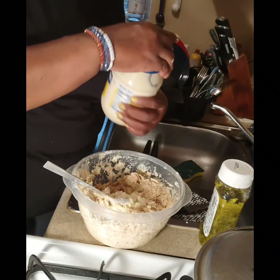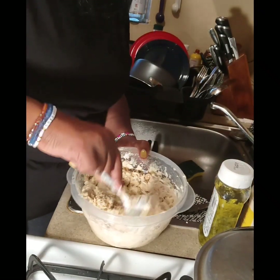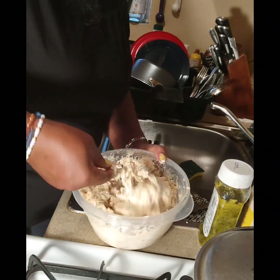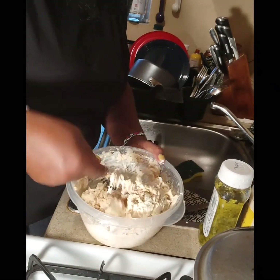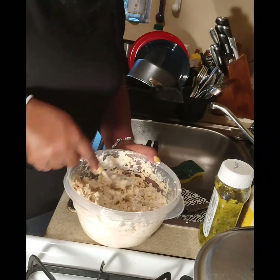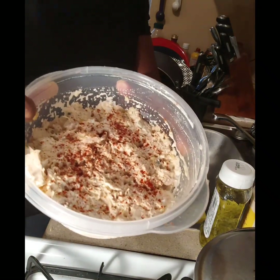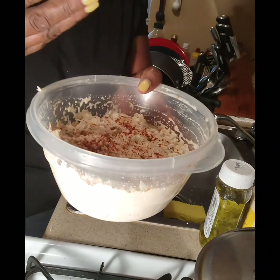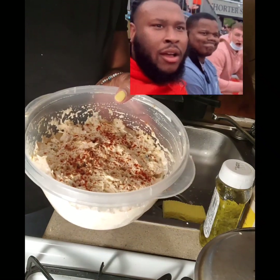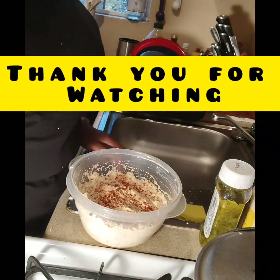I think that's enough right there. Yeah, this is enough. Here you have it — Big Ross's tuna fish. I put a little paprika on top just to make it look good. It adds a nice look, not really a flavor — just a nice look.